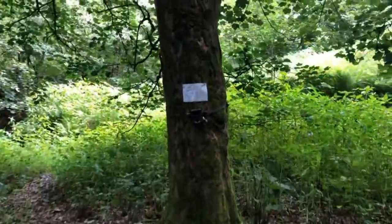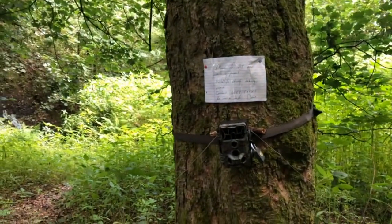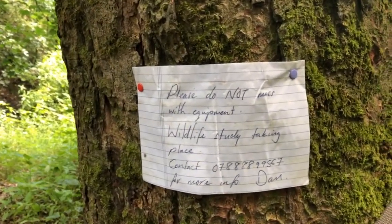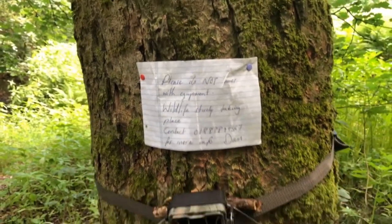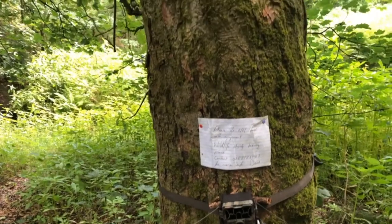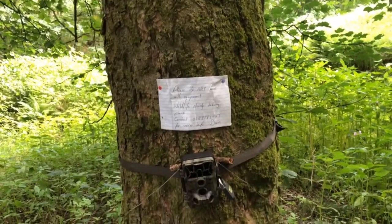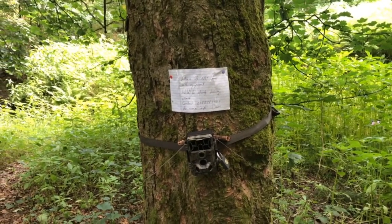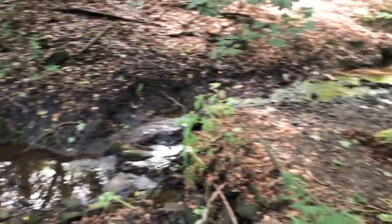From the front you can see the setup — nicely camouflaged sensor to the side, camera box ready to go. The final thing I do is put a little trail cam on there and also a small sign saying 'Please do not mess with the equipment — wildlife study taking place' with my mobile number. Most people coming into the woods are not the kind who steal equipment, so hopefully they'll see it's a wildlife study and leave everything alone.